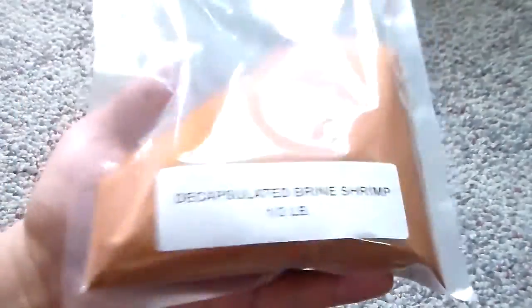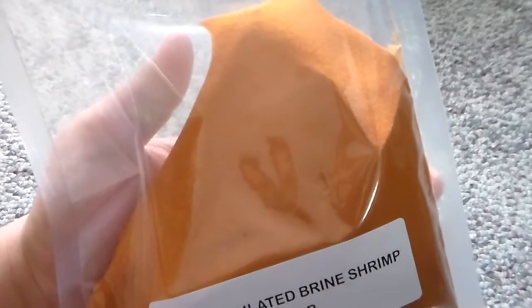Much better than live brine shrimp. You can see I have quite a lot of it. Just use a very, very small amount because there are so many of them and the eggs are so small.